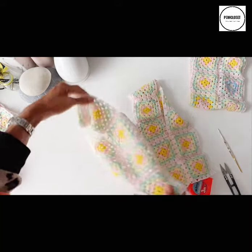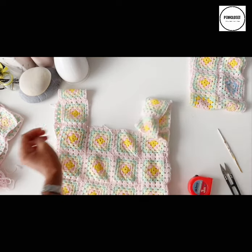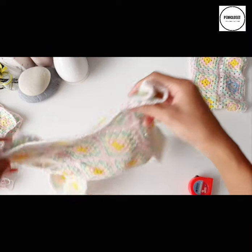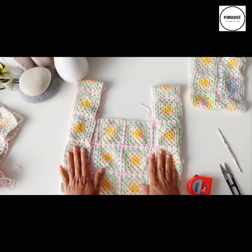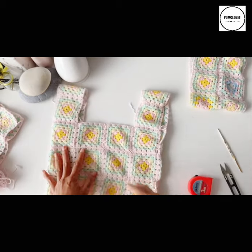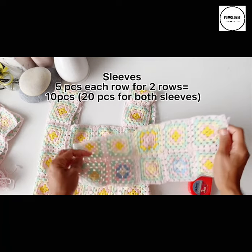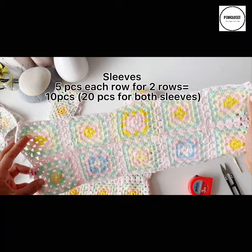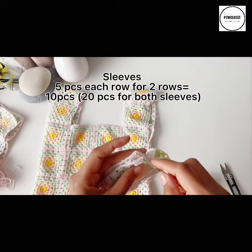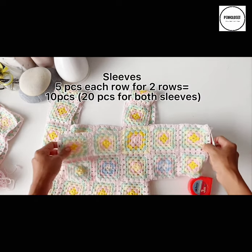The body part is now done. You have the armhole here on both sides — this is the front piece. The back side should look like this because I want to do the crisscross on this part. For the sleeves, I've used three, four, five pieces on each row and done two rows, so it's 10 pieces on the sleeves. First, join the pieces together — after connecting each piece on each row, then connect each row together.